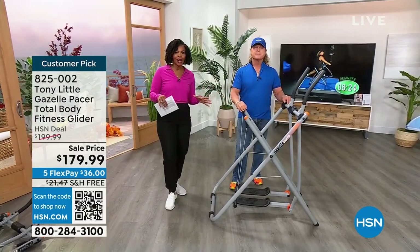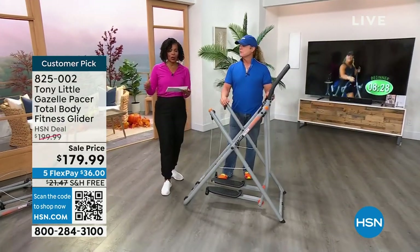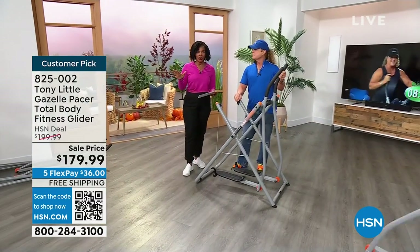If you have been wanting the Gazelle, now would be the time to do it. We've got a fantastic price, we've got free shipping. We haven't had this back since February.